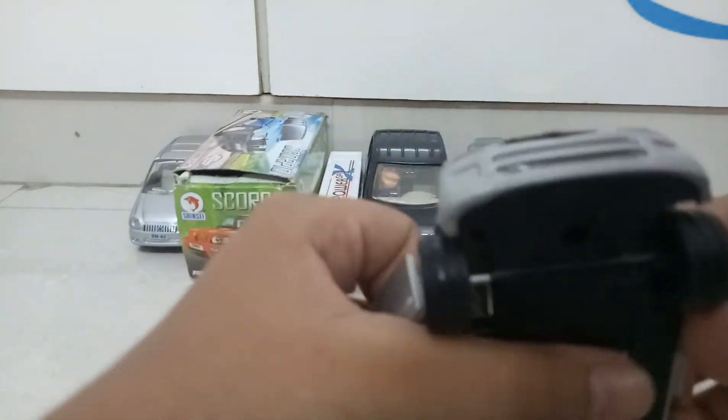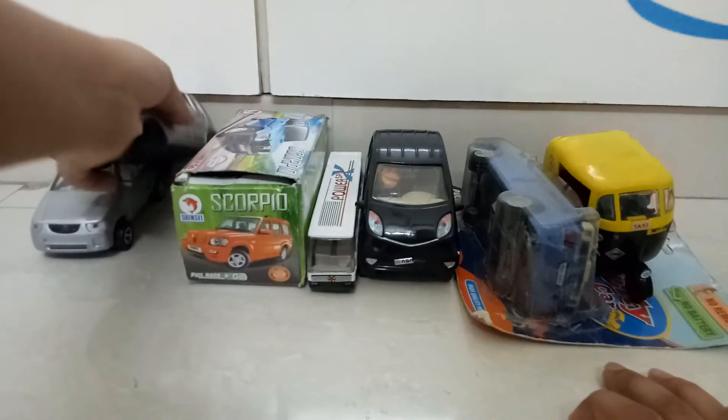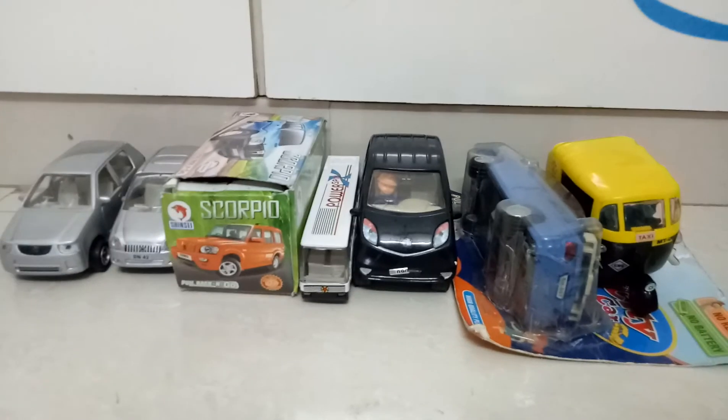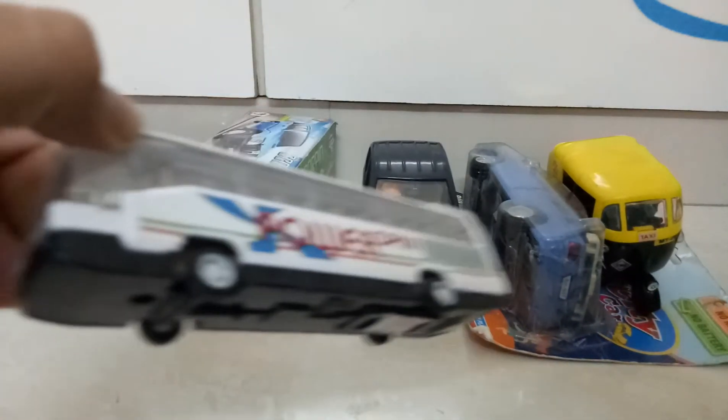So over here, this is the auto model with door openable function. Then we have the Santro model with the same door openable function. The auto, Santro, and Scorpio are in 1:32 scale. The bus, as you can see here, is in 1:86 scale.